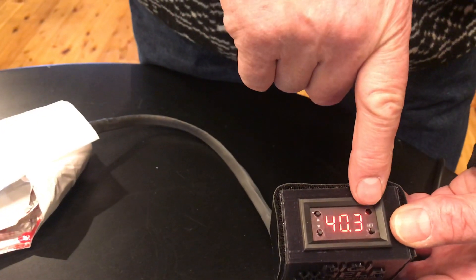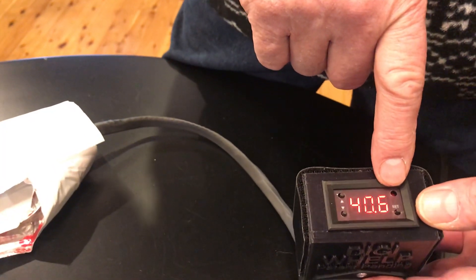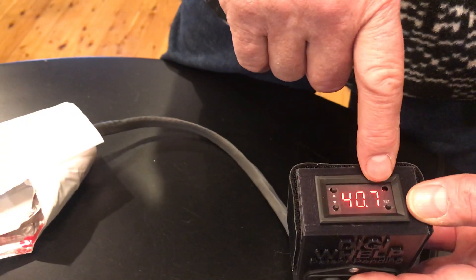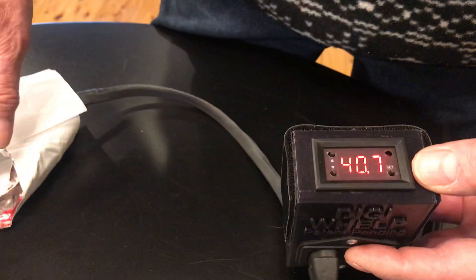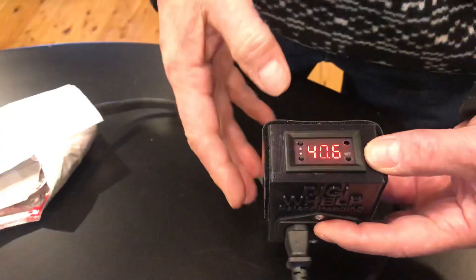It's at 40 degrees — the little red light went off. The red light is on when the temperature is less than 40 degrees, and the red light will be off when it's above 40 degrees. With the red light on, the juice is being sent to the heat tape.